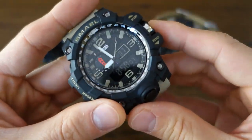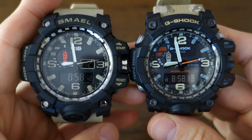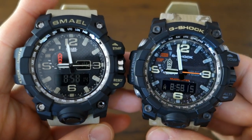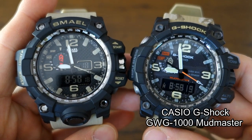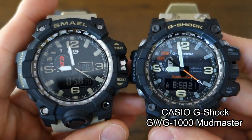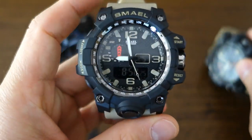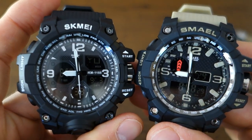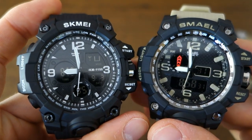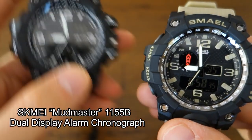I'm going to review this one and compare it with the real thing — the G-Shock GWG-1000 Mudmaster. This is my G-Shock camouflage version. We're going to go side by side, and at the end of the review I'm going to compare it with the Skamay 1155B, which I reviewed a little while back.